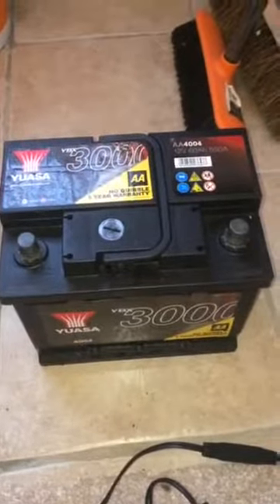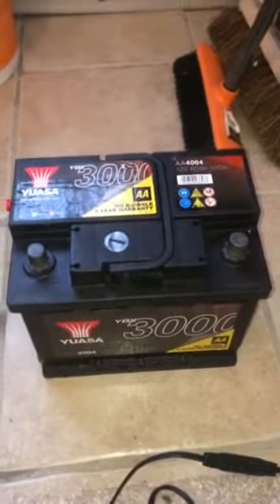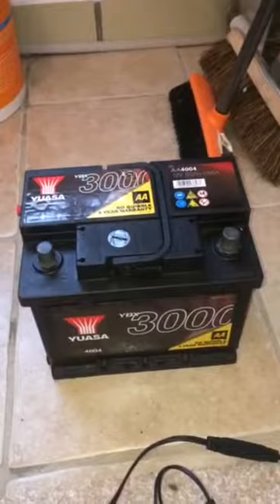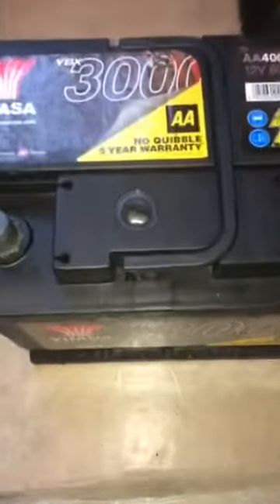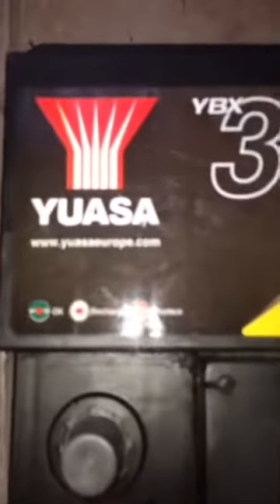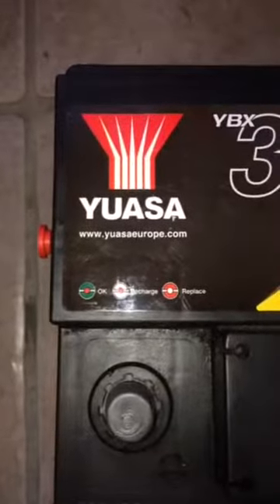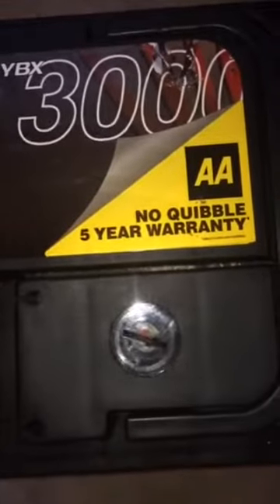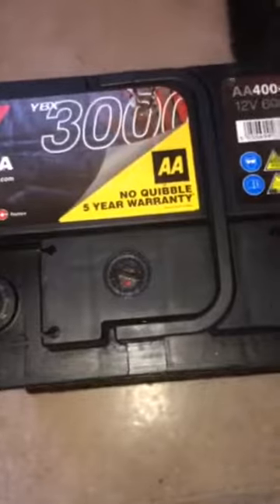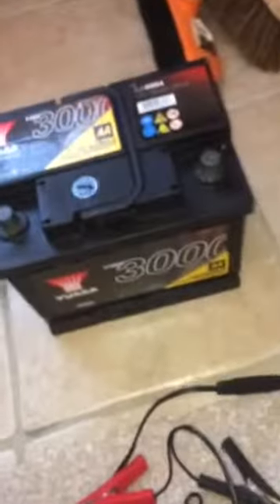I've got a refurbished battery which I got from the scrap yard - they're pretty cheap, so it's recommended to get a spare battery for peace of mind. I've purchased one at a very good price. It's got one of these indicator lights to check - I assume it's going to show some green.